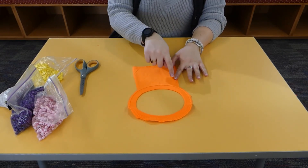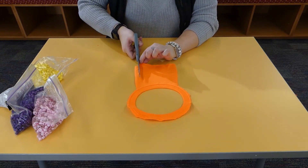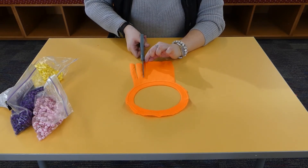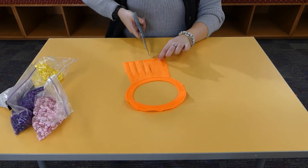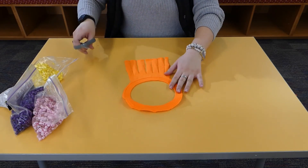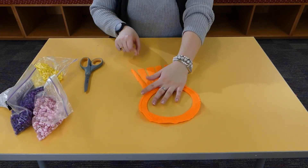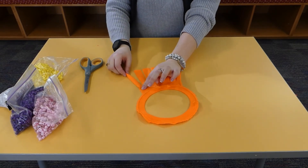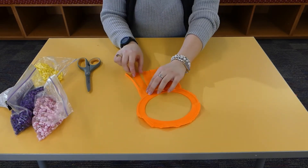Now we're going to start cutting some strips. You can do as many as you want. I have about seven here. The next thing we're going to do is pull down all the strips so it makes the t-shirt material a little thinner. I'm going to hold the top down and just pull it so it becomes a little rolled strip.